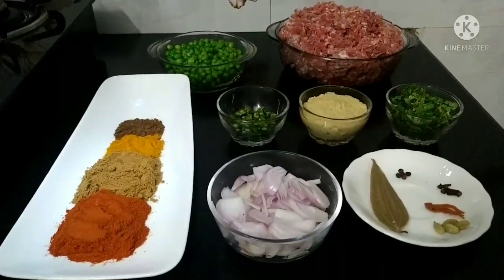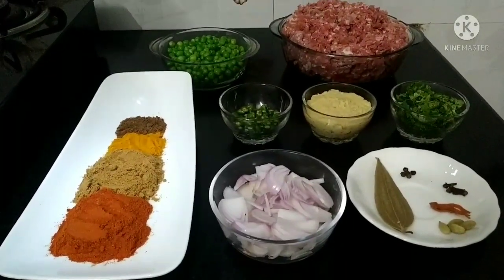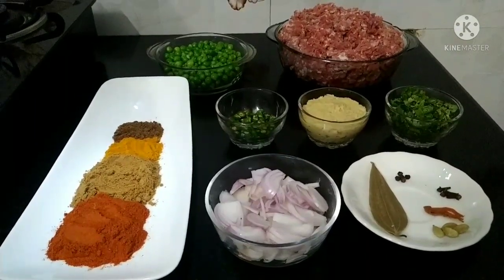Assalamualaikum everyone, welcome to Deezer Kitchen. Today we are making mutton keema in my style — a very easy recipe without yogurt and tomatoes.